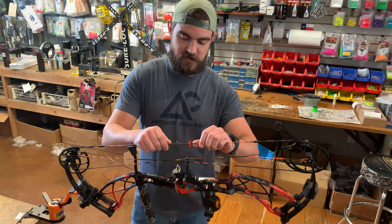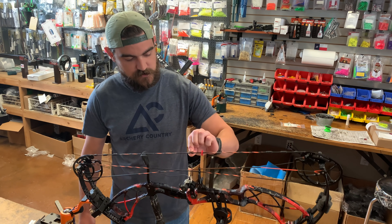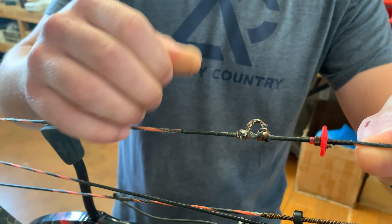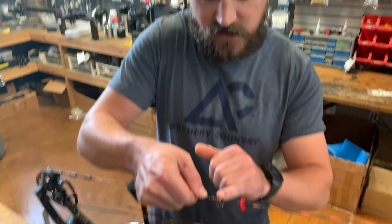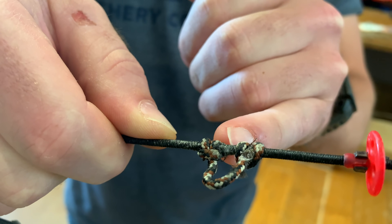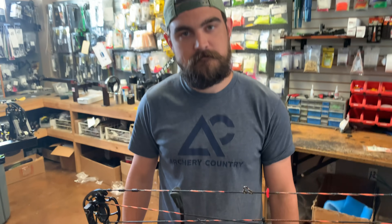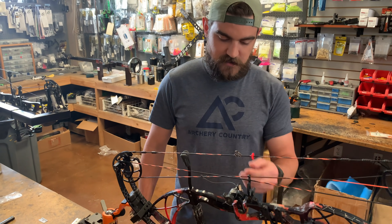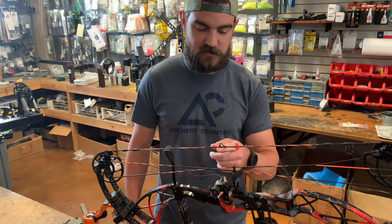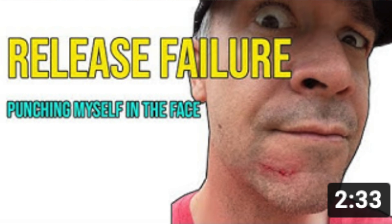Jordan at Archery Country here — just showing you what I see when I look at a bow getting ready to be tuned. My biggest area of concern is the center serve and d-loop area. It looks well worn. I can see that knot is pulling into that serving, which is going to cause issues with nock pinch and nock fitment. It won't slip or come apart — it'll just affect your arrow flight and get worse over time.